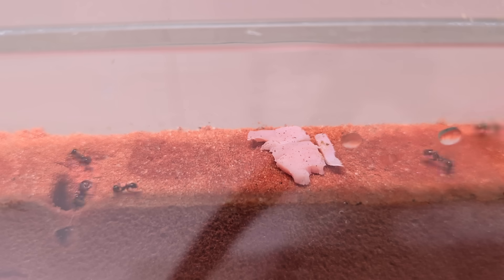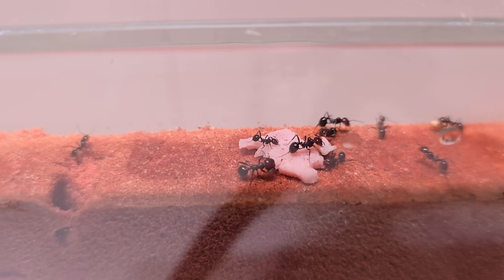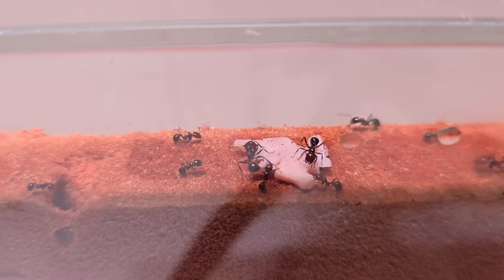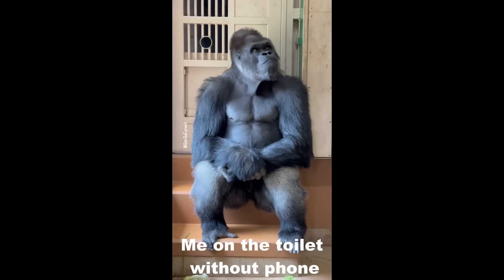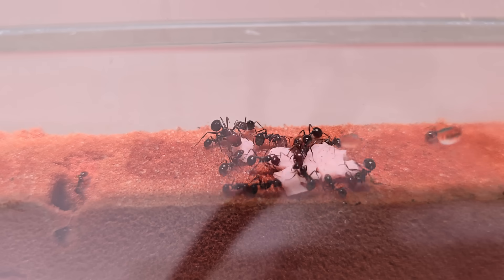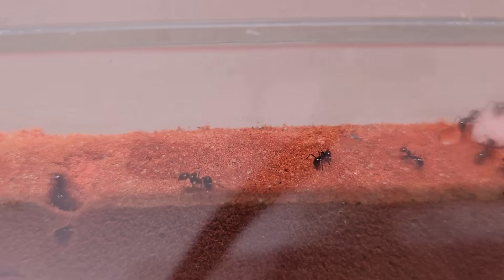I discovered the time-lapse option on my camera, so this video will have a lot of those. I film all of this with my phone — let me repeat that, I filmed this with my phone. I don't think you guys realize what sacrifices I'm making to film these time lapses. I think for this alone I deserve a like on this video — do it now. Bob thanks you. They are slowly cutting the meat into pieces and bringing it back into the nest.